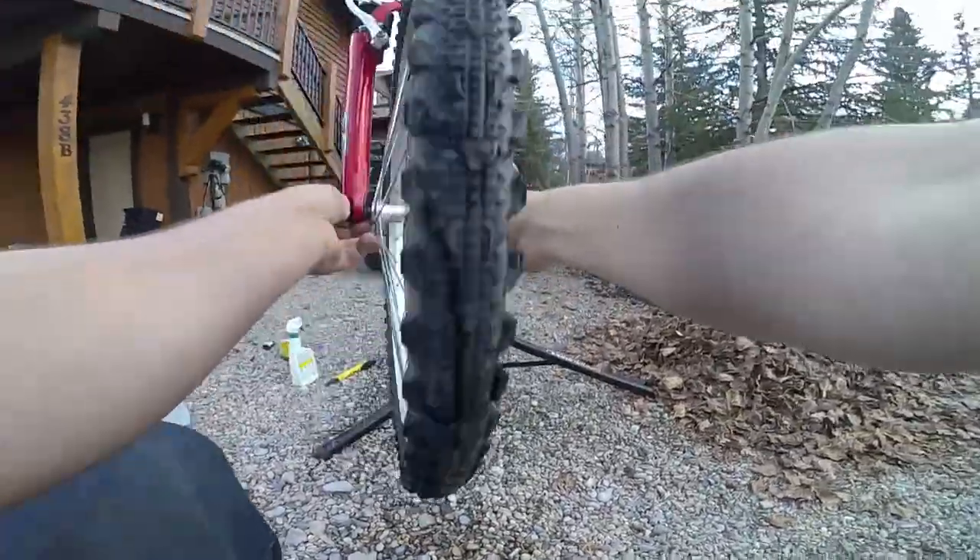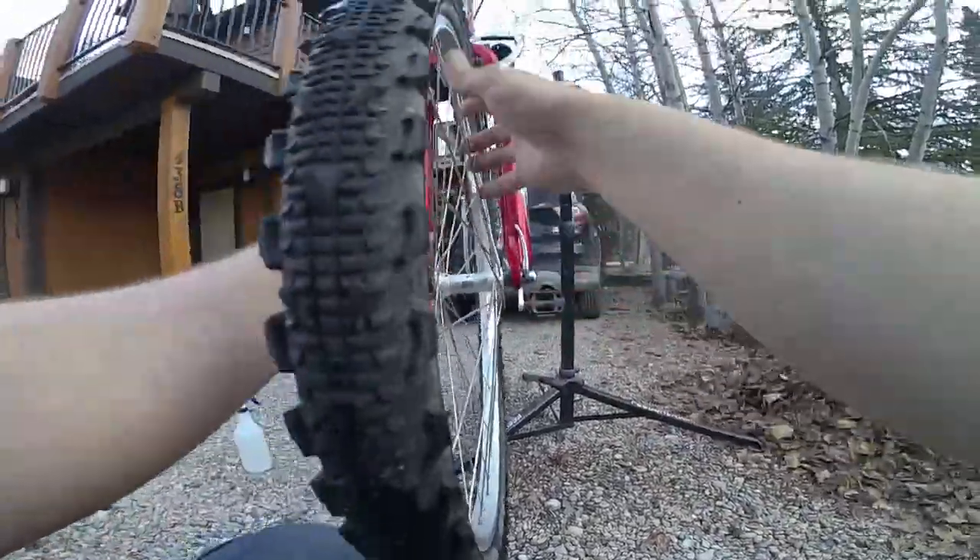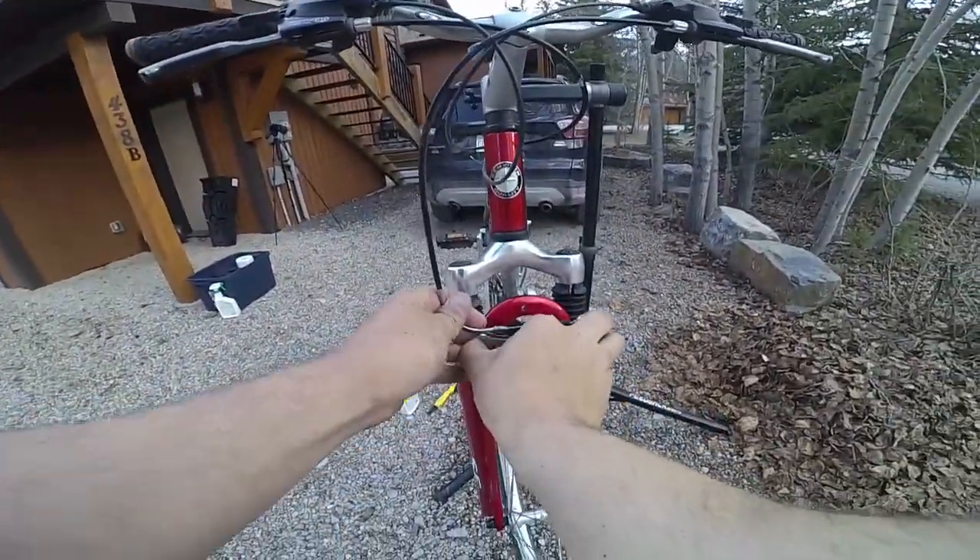A note on installing these wheels: you'd never want to turn the lever side, and you'll always want to make sure your brakes are reinstalled.